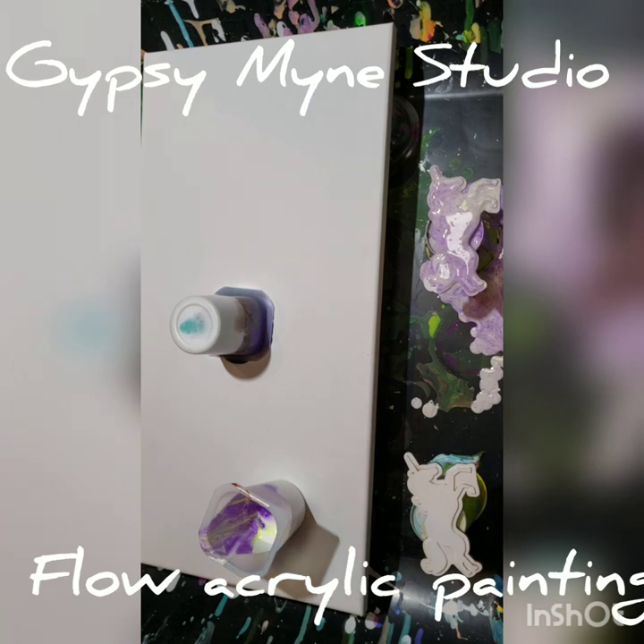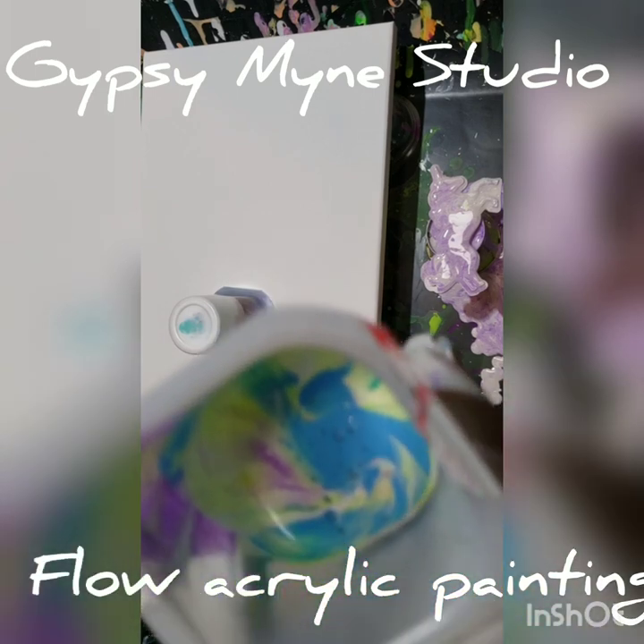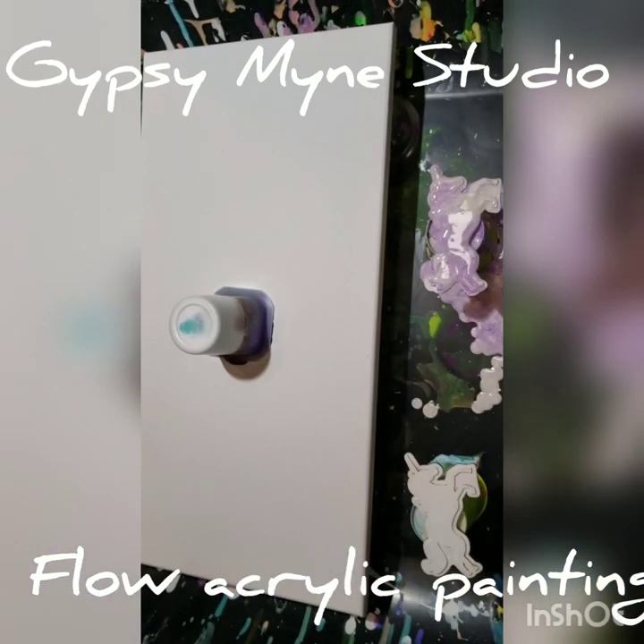We'll add a little bit of green and a little bit of blue to the cup. I'm trying to keep my hair out of the video — my hair gets everywhere when I'm doing this and I usually have to wash paint out of it. Let's see what it looks like on this one that doesn't have any paint yet.